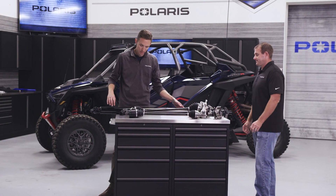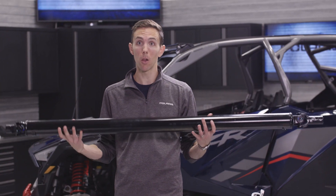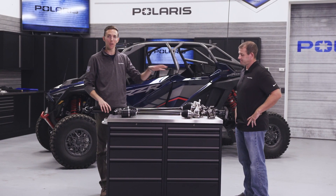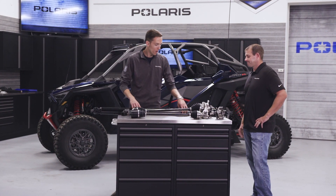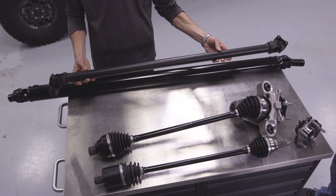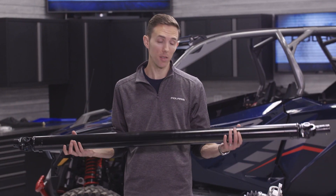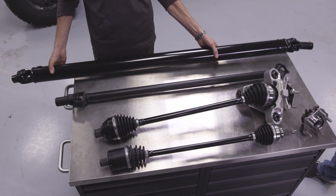Moving over to the prop shafts — what I have here is the Razor Pro-R prop shaft. As you can see it's very large; it looks heavy, but it is hollow. There are two shafts: one that connects the front drive to the transmission, and a second that connects the transmission to the rear drive. Compared to the Turbo-S, you can see the size difference. The benefit of the larger hollow prop shaft is that all of the material is utilized on the OD of the part, allowing for much higher torsional rigidity.